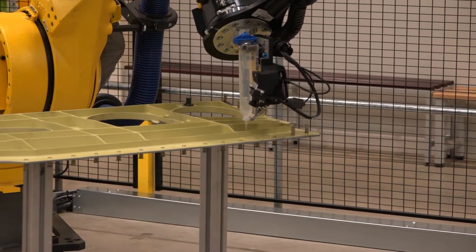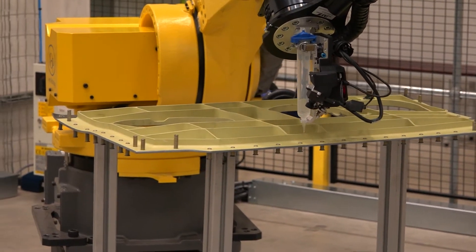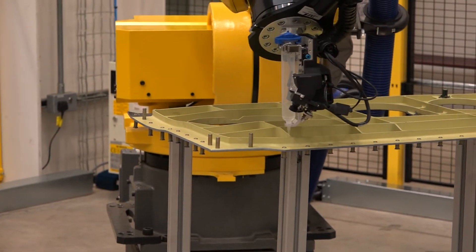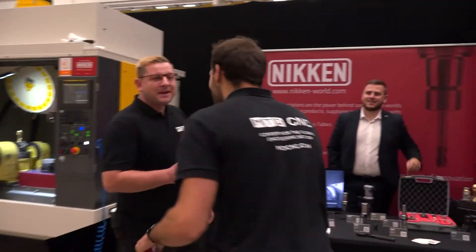Roger Green from True Precision Robotics recommended Loop Technology, as they're going to be working together on a big project — check that out on the MTD CNC website. Those are the two big demos in the warehouse side of the factory. Now we'll go over to Tom.